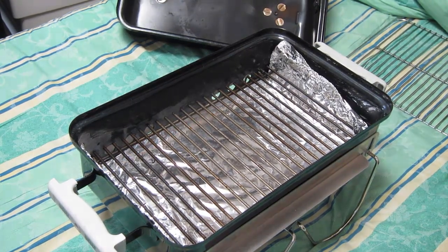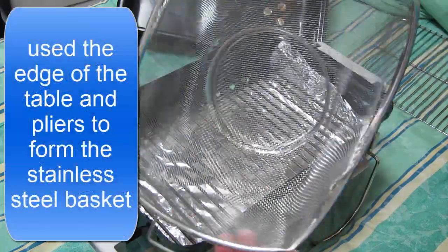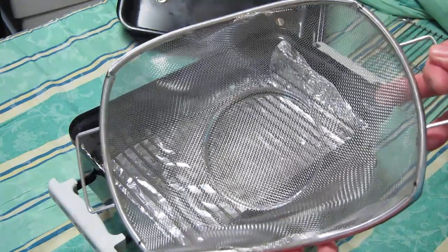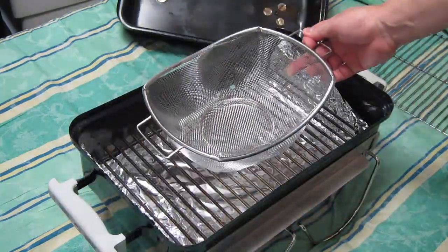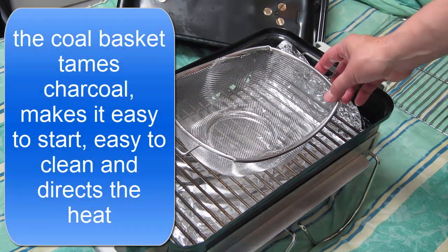What I have done is I took a little colander and kind of squished it into a rectangular shape. This is for the coal basket.